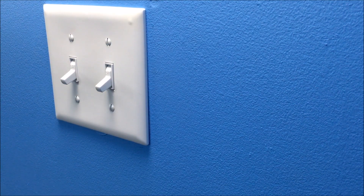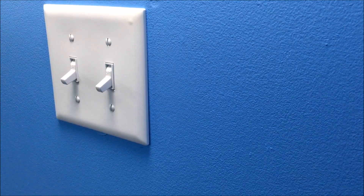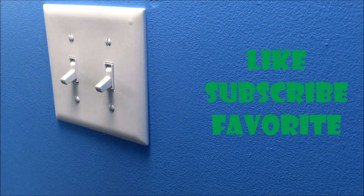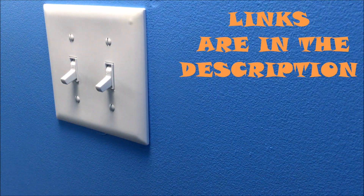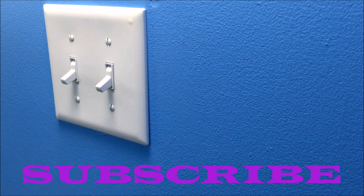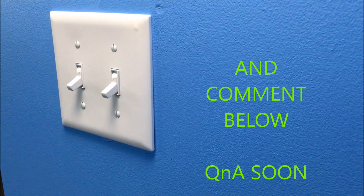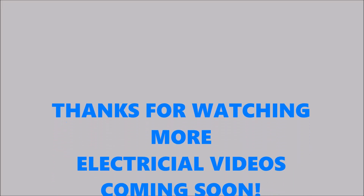And that's how you install two light switches — and look at this, it's working real great! Thanks for watching. Like, subscribe, and favorite. All links are in the description. If you'd like to see more of these, subscribe because we will be doing more electrical videos. Comment below what you'd like to see next.